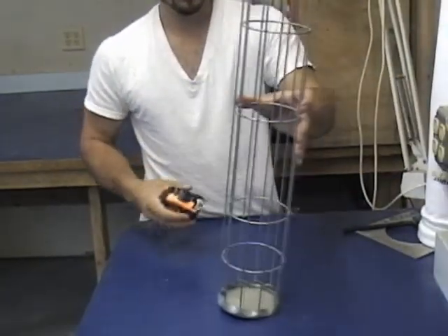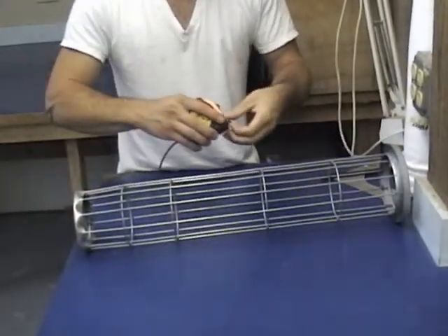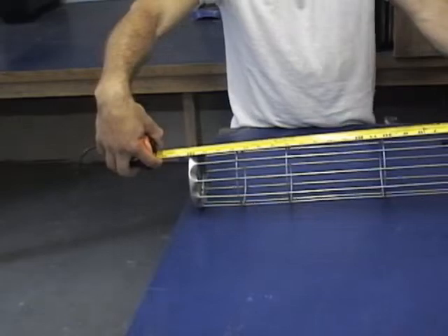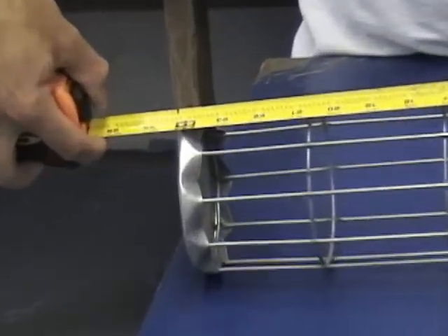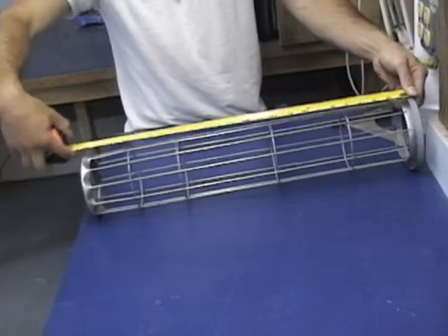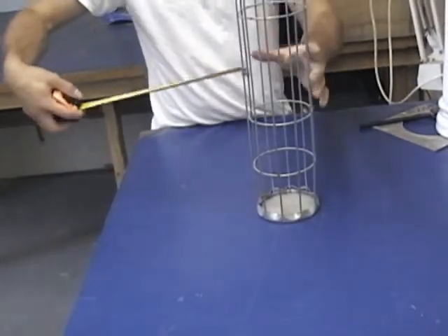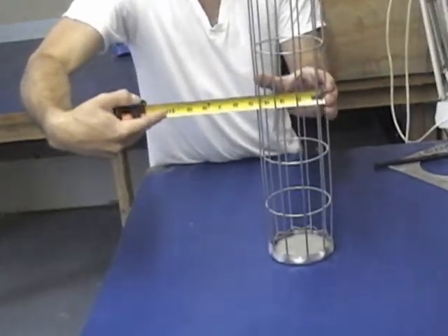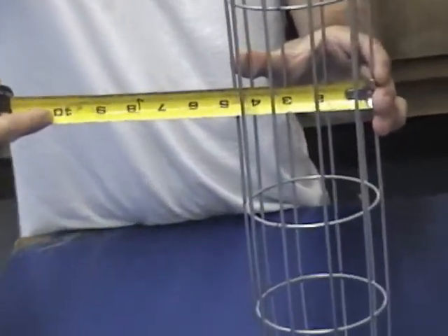We're now going to demonstrate another method to find the size of your filter bag, and that is to actually take your cage and measure the overall length, which this one comes to 24. As we said earlier, normally your filter bag is made a half an inch longer on a top load bag. Then simply take your cage and measure across the wires. Typically a filter bag will be manufactured about an eighth of an inch to three sixteenths of an inch larger than the cage actual diameter.